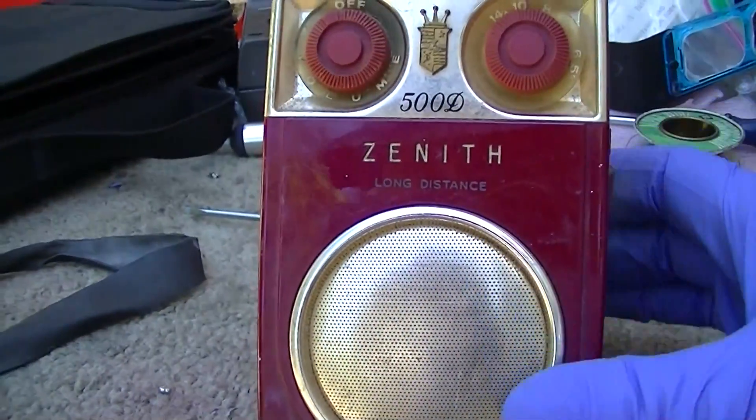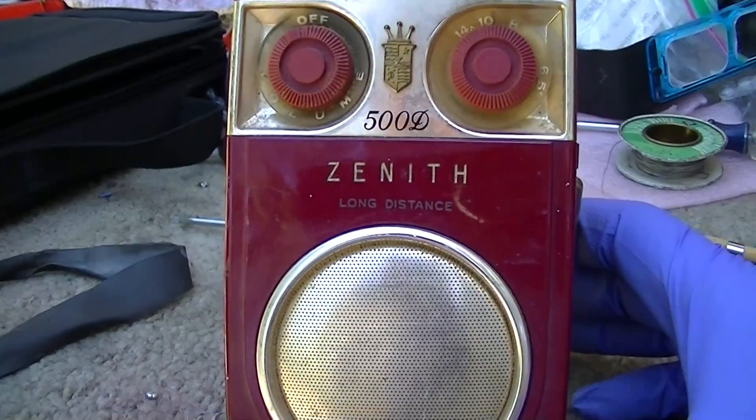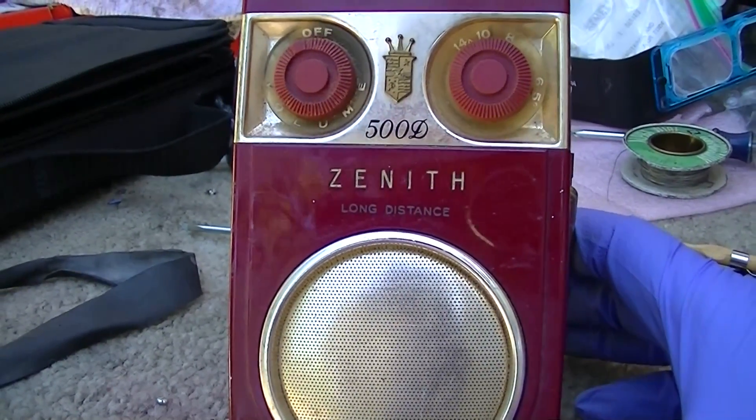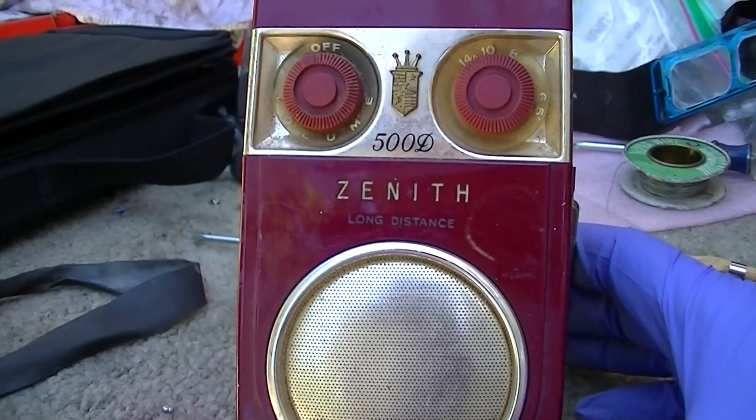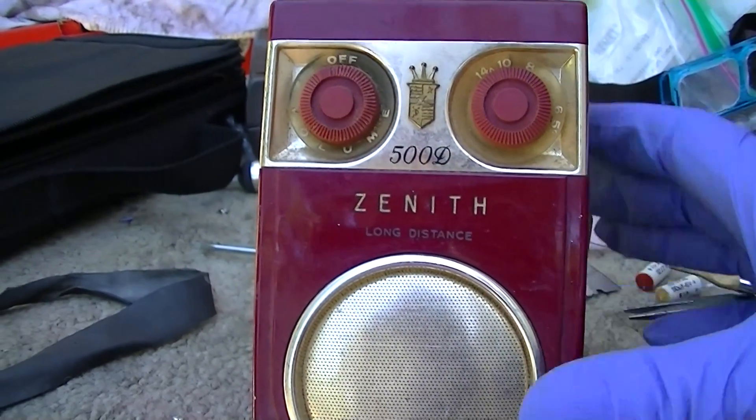I try to have AM radios all over the place. That way when there's an earthquake, there's always one within reach - I can grab it and tune in KNX and see what's going on, because they're usually always on it within seconds.